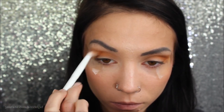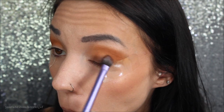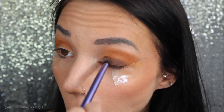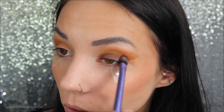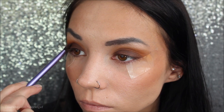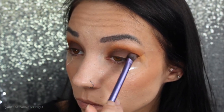The last color we're going to be using for this look is the dark brown shade called Dominatrix. On a flat fluffy eyeshadow brush — this one is by Real Techniques — I'm just going to be packing this all over the eyelid. I really just wanted to focus on the dark brown in this palette.